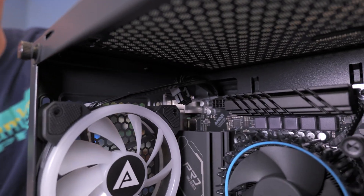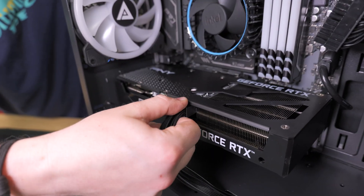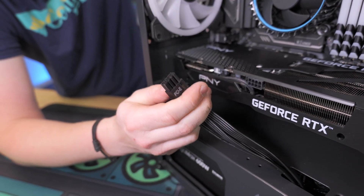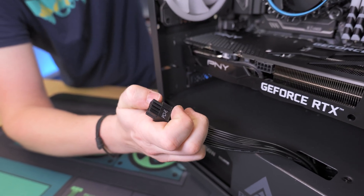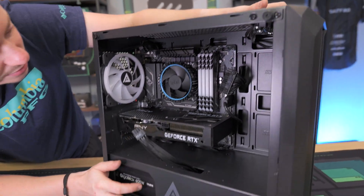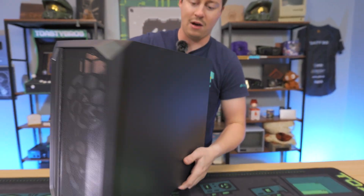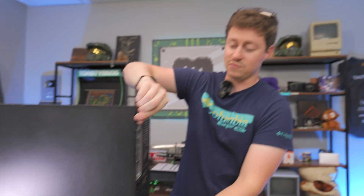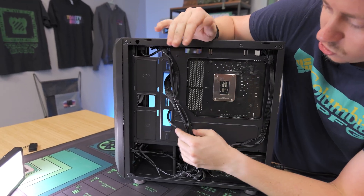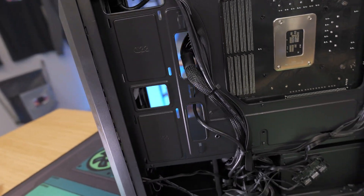And then right here this is our PCIe power. Some graphics cards don't have these at all; some use two of these, some use three, some just use a 6-pin where it's a 6-plus-2. So we got that out, and that's basically everything for the power supply to actually be able to come out now. But in PC Bros fashion we do cable manage our builds, so those connectors you just removed — for example the 24-pin — we've got some zip ties holding it in.